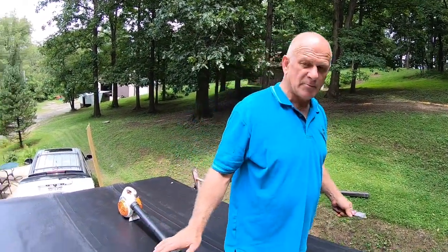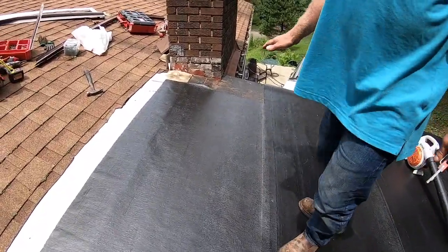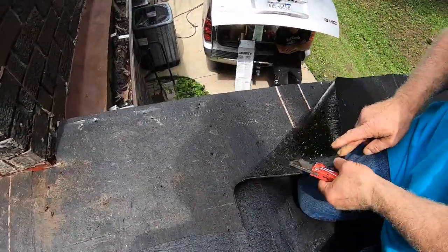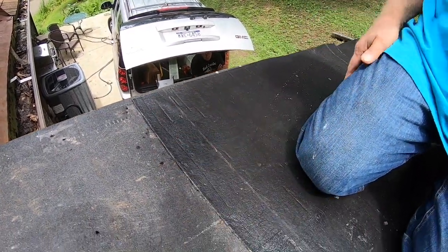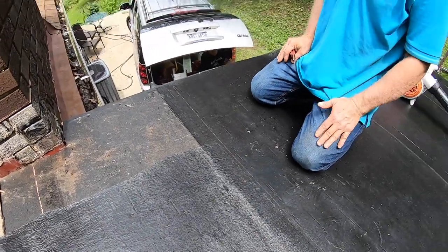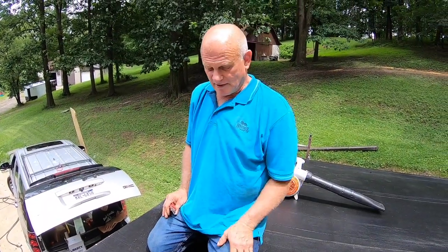I forgot to show you, but I put a self-stick base down first. We're doing a peel-and-stick system — this is the first layer, the self-stick base by Liberty. You can see it sticks everywhere no matter what you do. The moment it gets hot this is going to stick permanently — you'll never get it off. It's a very good system, more expensive than torch-down, but for a low-pitch roof like this it's the best thing you can do. Any homeowner can do it.